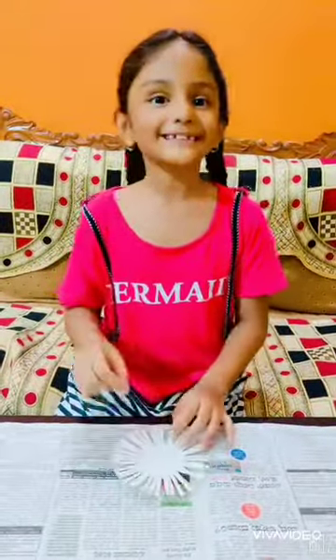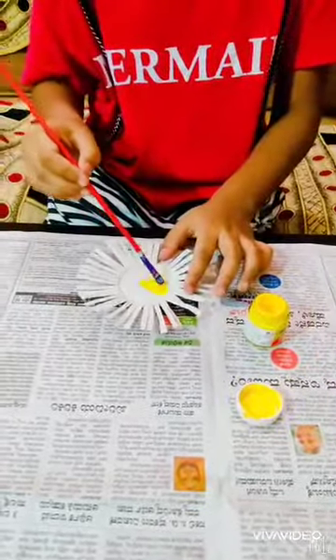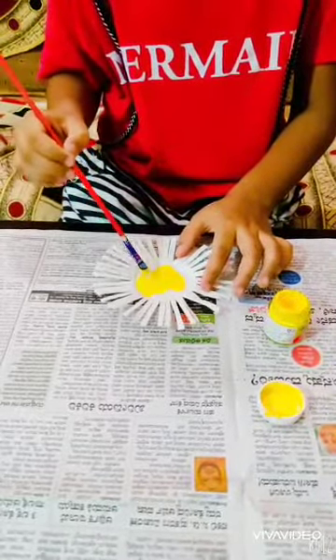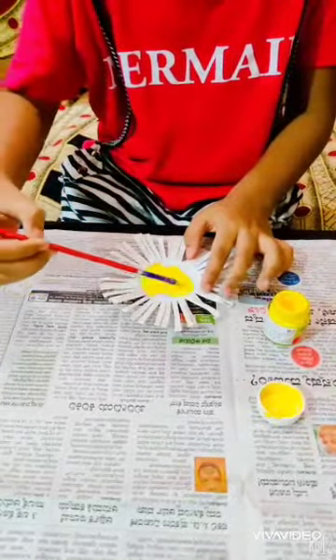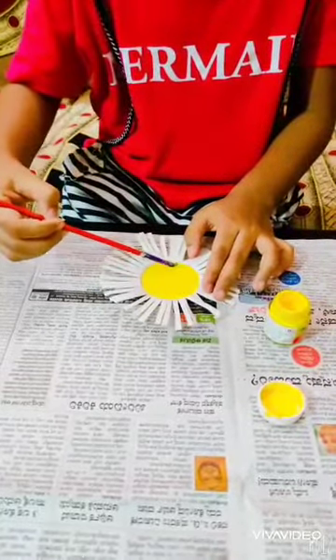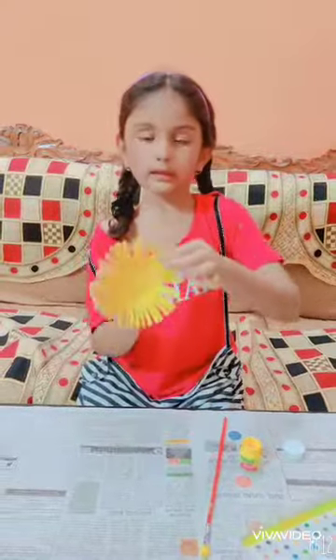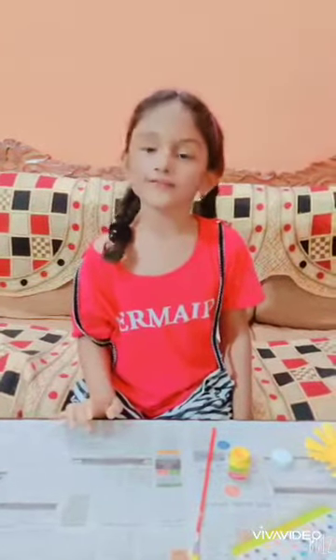Now let's start painting. I am using yellow colour. Okay, it's done. Let it dry for some time. Don't forget to wash the paint brush after painting.